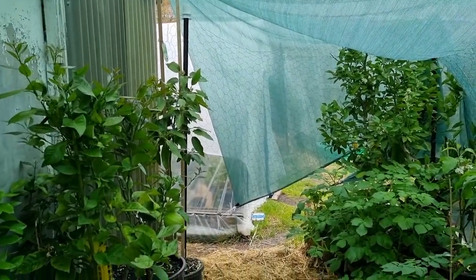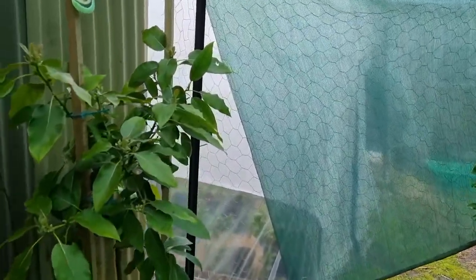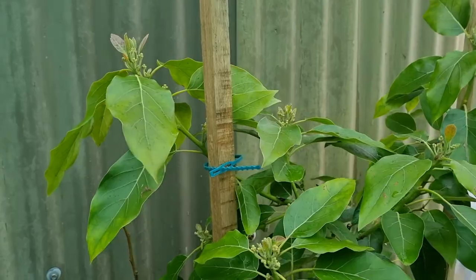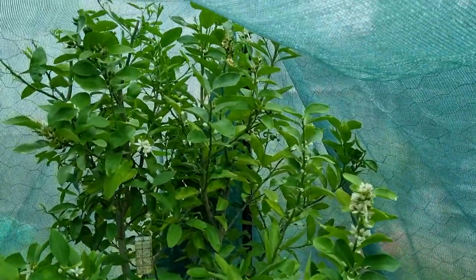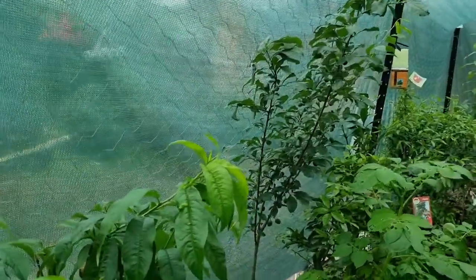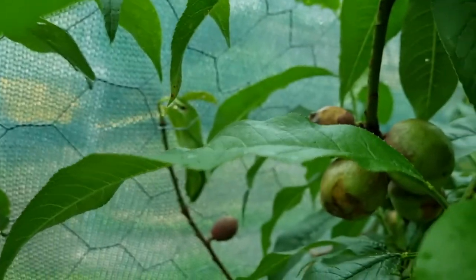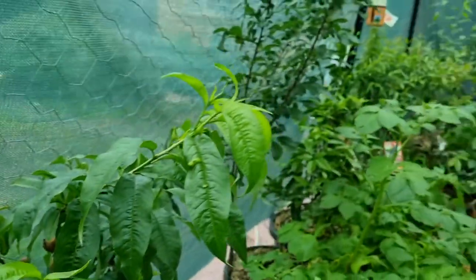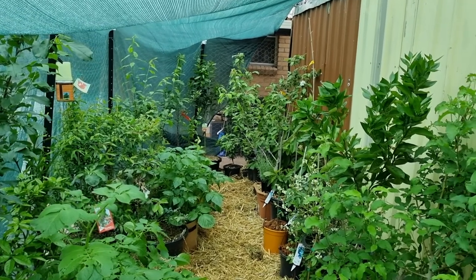If anyone knows what those flies were by looking at it, let me know — I'd be keen to learn. Because we've got a whole lot of fruit setting and we can't risk an outbreak this time of year. Don't forget to like, share, subscribe and see you on the next one.